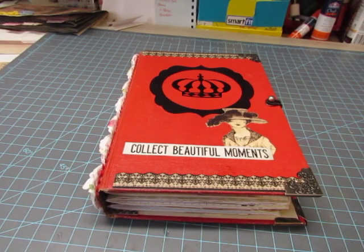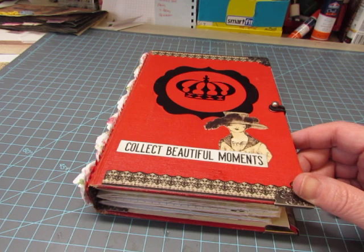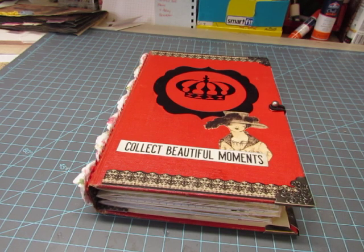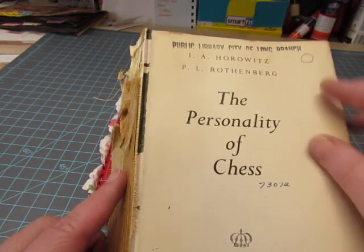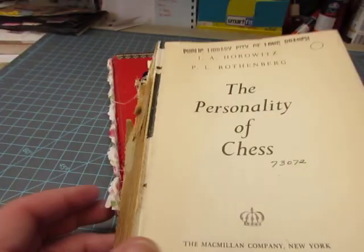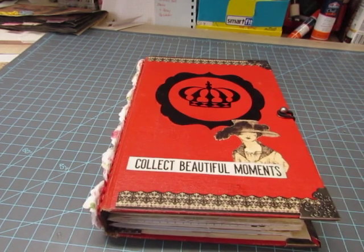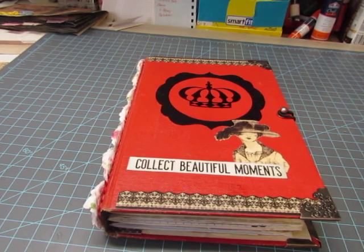Good morning, it's Diane, and I have another junk journal to share with you. This is made with a red book cover, as you can see, and it was from a book called The Personality of Chess, published in 1963. The book is not about chess, but I did use some of the book pages because they were quite interesting.